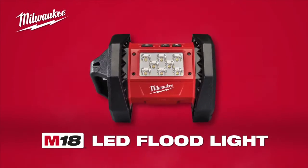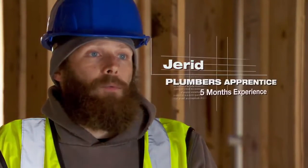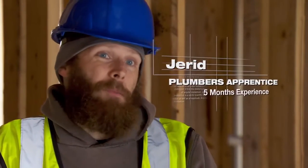Introducing the M18 LED Floodlight featuring TrueView High Definition Lighting. It is really bright, and the spectrum of the light is nice.